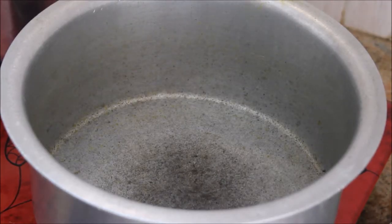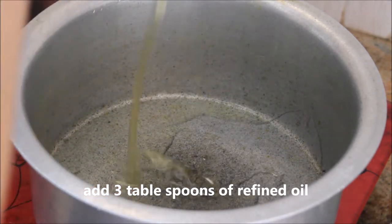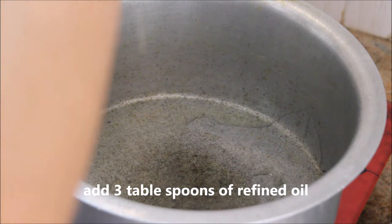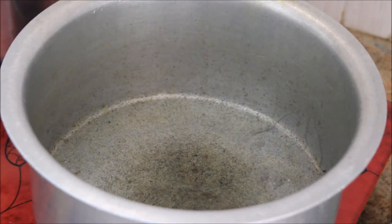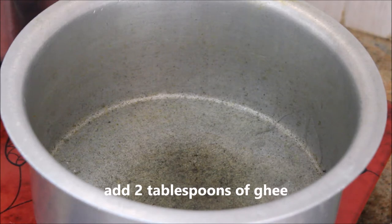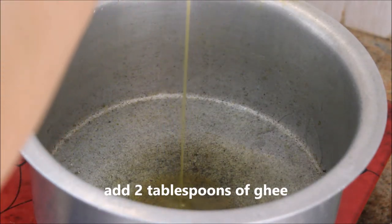Now I'm going to start cooking the biryani. In a flat kadai or aluminium vessel, I'm adding about three tablespoons of refined oil, followed by two tablespoons of ghee. Let them heat up.